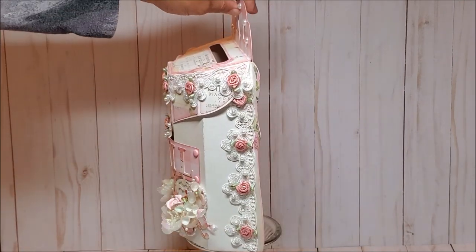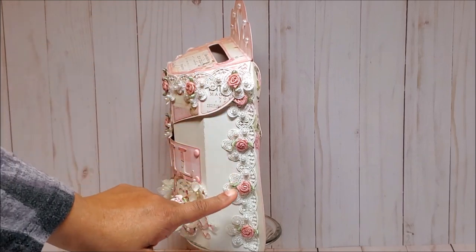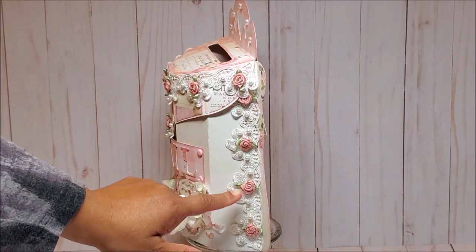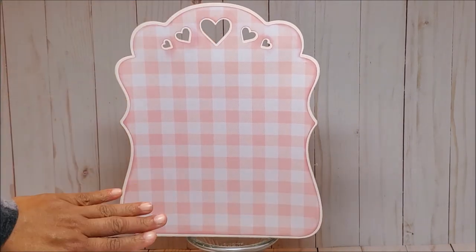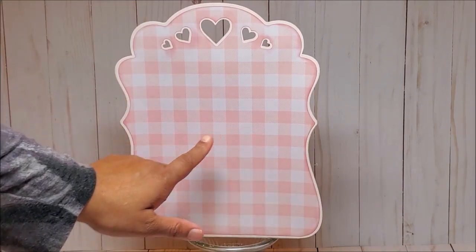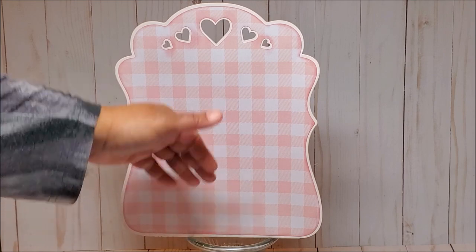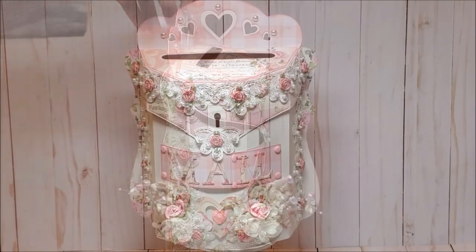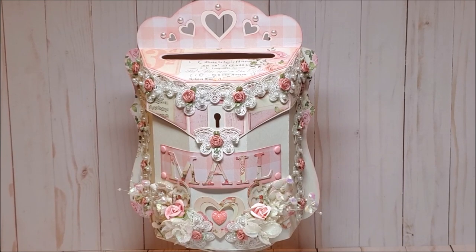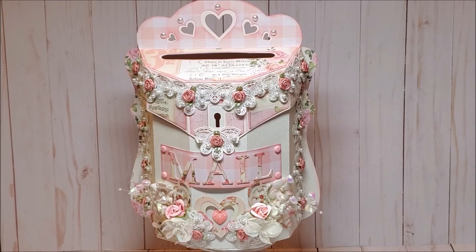Here's a view of the other side — again, you can see more of this beautiful lace applique. And this is the back. I kept the back plain and will more than likely include a little pocket here to insert a tag. I had so much fun making this. Now that I've given you an overview of this project, I'm going to grab my materials so that we can make it together.